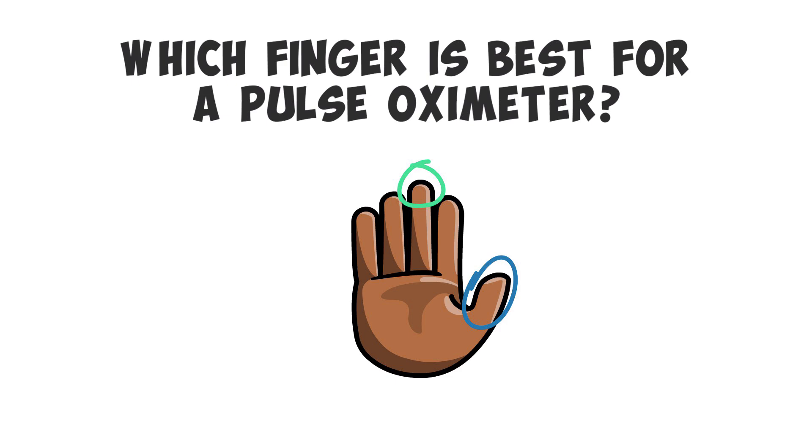This is a bit of a surprise for doctors, respiratory therapists, and medical practitioners, because the same study showed that about 80% of healthcare workers tend to clip the pulse oximeter to the patient's index finger. With that all said, the differences were negligible, and any finger — as long as the device is secure — should give you an accurate reading.